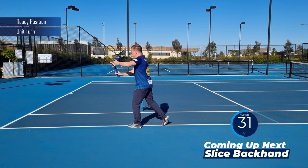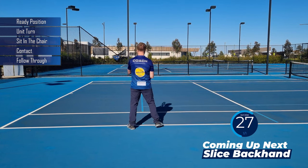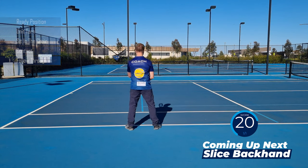Ready, unit turn, sit in the chair, contact the ball, follow through. Split step, turn — racket below the ball, breathe out at the hit. Finally, make sure you're practicing your grip change.